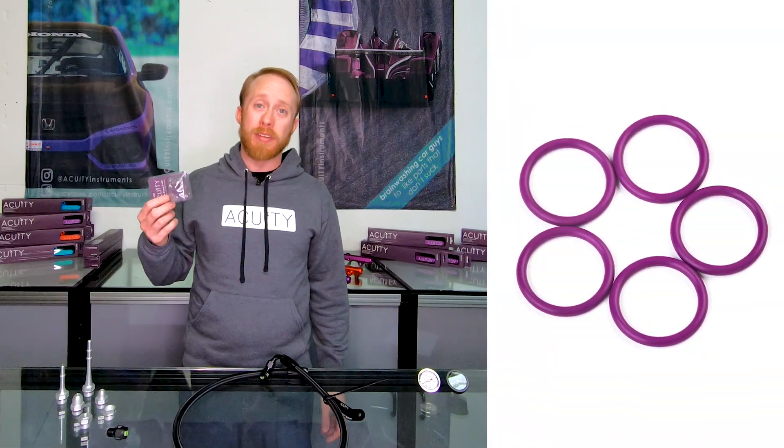As a service item, we also offer our Dash 8 O-Ring Boss O-Rings that are compatible with gasoline and E85, if you ever damage an O-Ring and need a replacement. These are also compatible with all Dash 8 O-Ring Boss fittings for other rails.